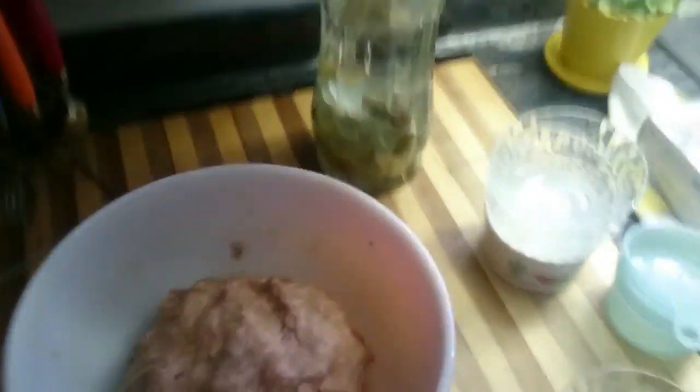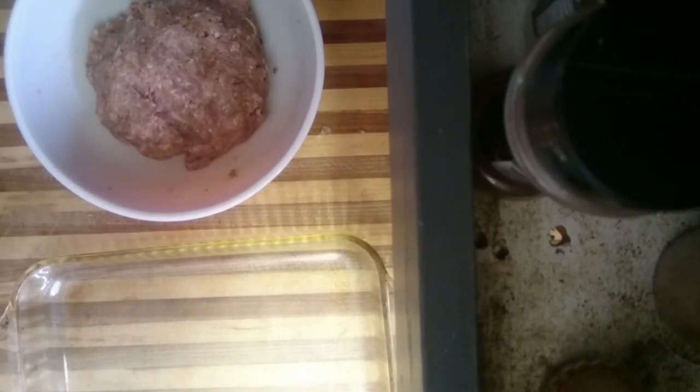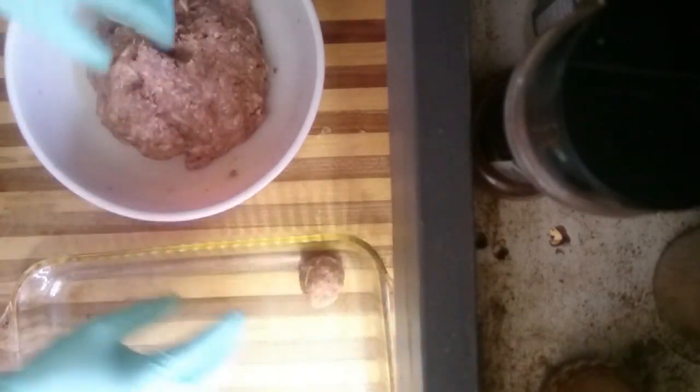Once that's done you just want to put that aside for right now. This is a 9x13 pan — we're just going to lightly spray it with oil. You want to preheat your oven to 350. What you're going to do is just take your meat, roll it into about a golf ball size, and just place them in your dish there.